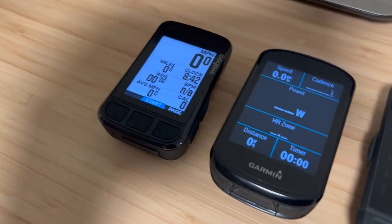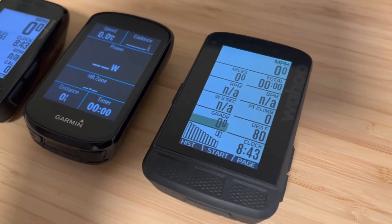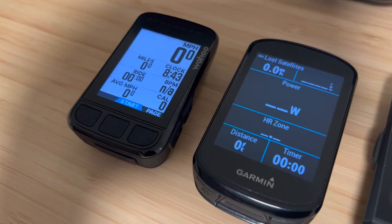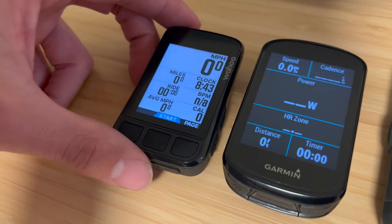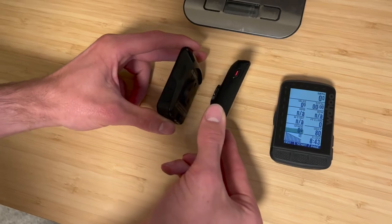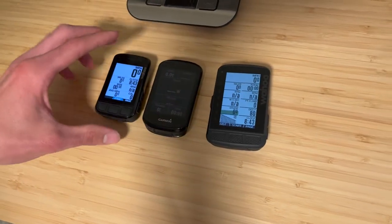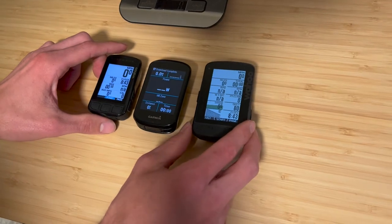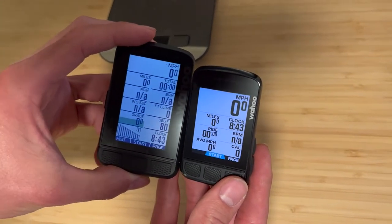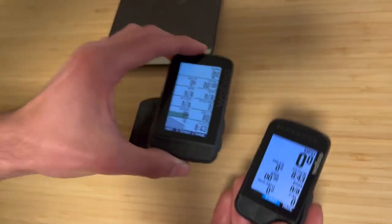On the table I have the Wahoo Bolt, the Garmin Edge 830, and the Wahoo Roam. The Garmin 830 and 530 are both the same size but smaller than the 130. The Bolt is a little bit smaller than the Garmin, and thickness-wise just a tiny bit thicker, but not drastically — they're pretty similar. Both are smaller than the Wahoo Roam, which provides a few more data fields. You can have up to nine fields on the Bolt, but a few extra on the Roam.